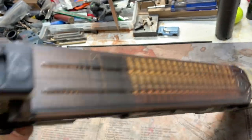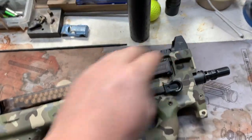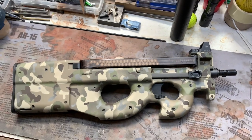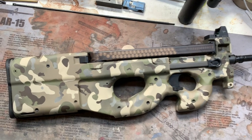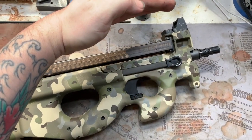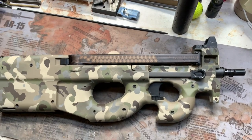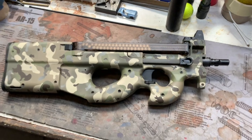Cerakote came out awesome, as to be expected. But that chopped top on these PS90s — they're designed to be very much a low profile, low printing gun, goes under a jacket. And now without that huge rail on top, for those of you who know how it normally looks from the factory, it's just completely slimline now. Awesome.